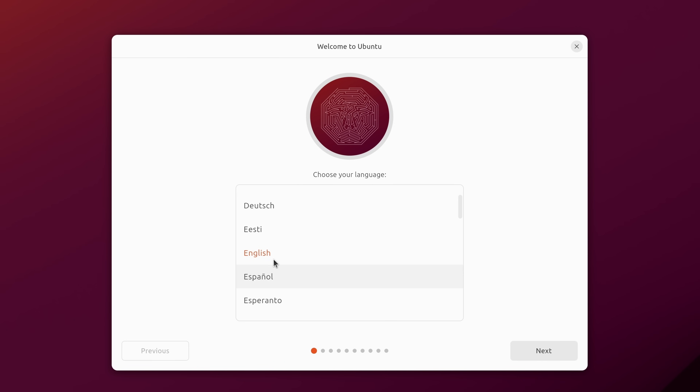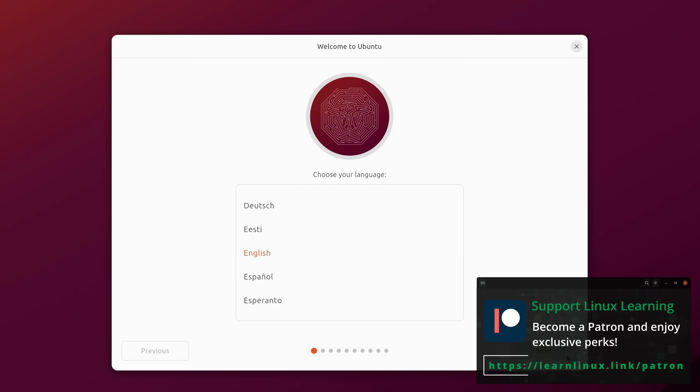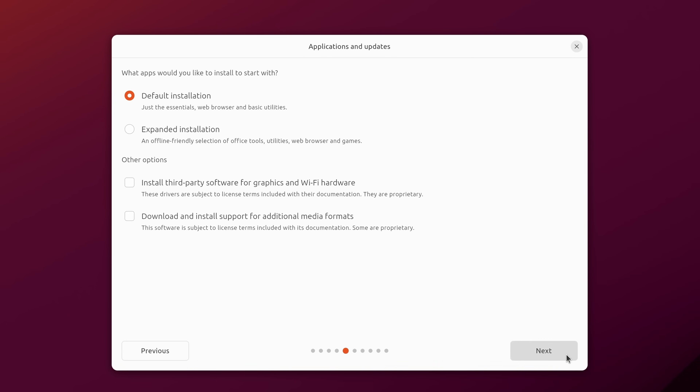After the restart we're back at the language selection. I'll just go through these screens again since restarting the installer means it asks the same questions over. I would have preferred the installer offered the update option at the very beginning, but it is what it is. Clicking through Next on language, keyboard, and network, we are now further along and it's asking us which type of installation we'd like to start with.